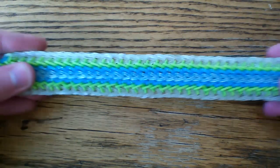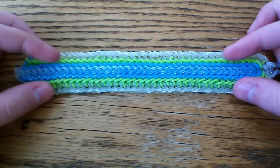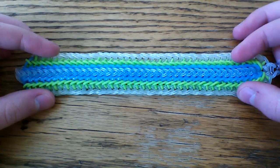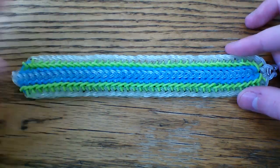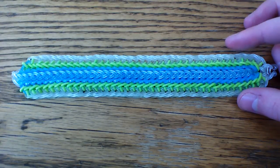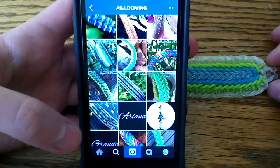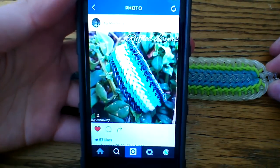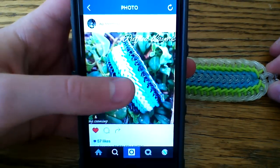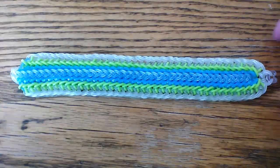First I wanted to show you this design. It's super nice and it's actually based off of a single chain, and you can make this as wide as you want with these green and blue rows here, and then once you're ready to finish you can put on the clear borders. Her Instagram is ag.looming — I'll have her name in the description box below. She's also the first place winner for my international design contest and this was her design. It's a really pretty design so I hope you guys like it.